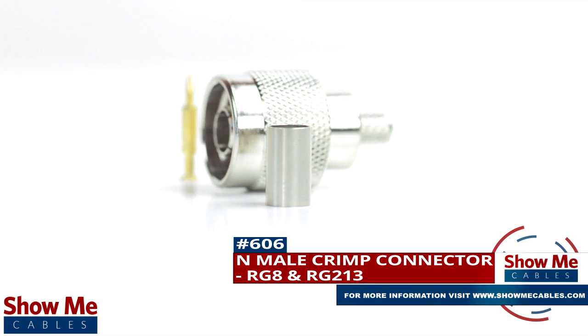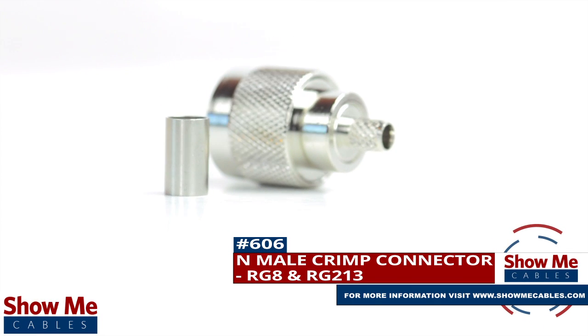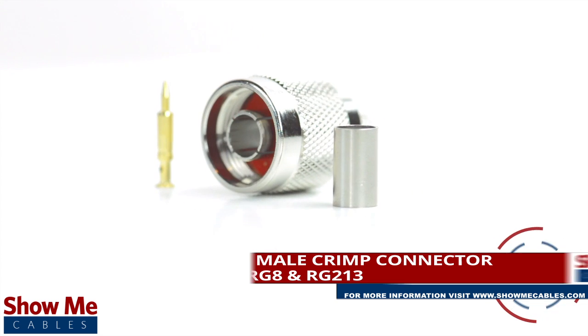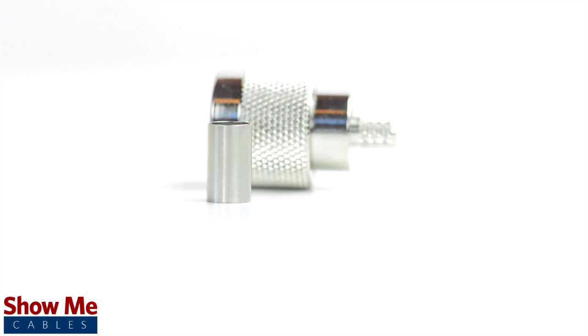Are you looking for a quick and easy DIY installation or repair for your coax cable? Our end male crimp connector for RG8 and RG213 will provide a simple solution for your wiring needs.